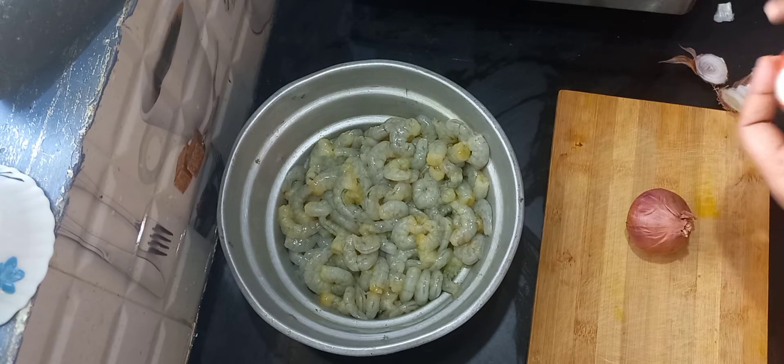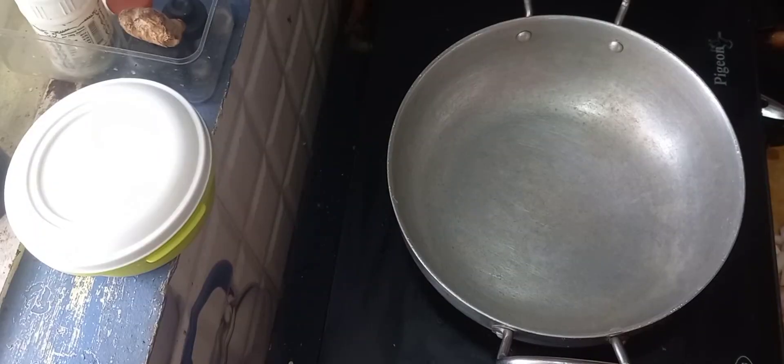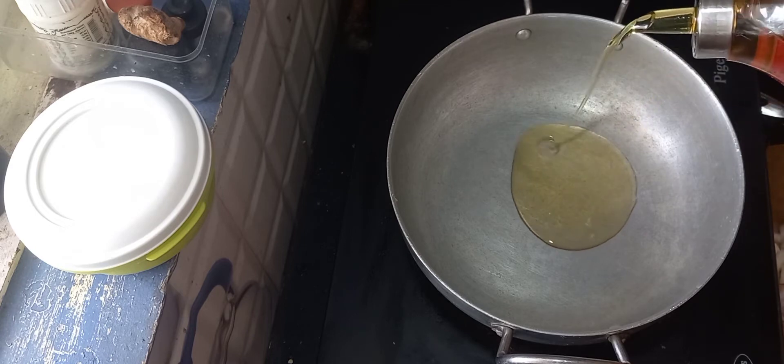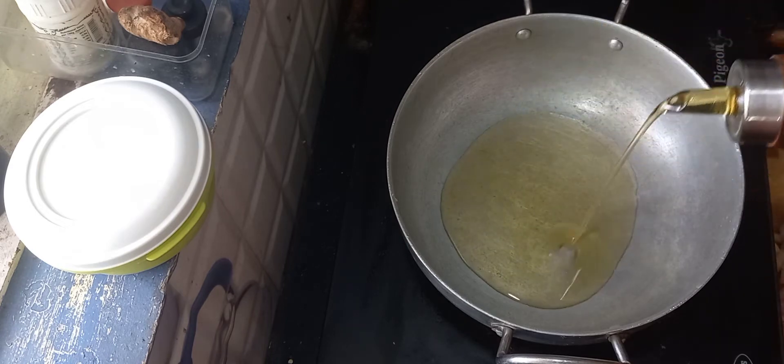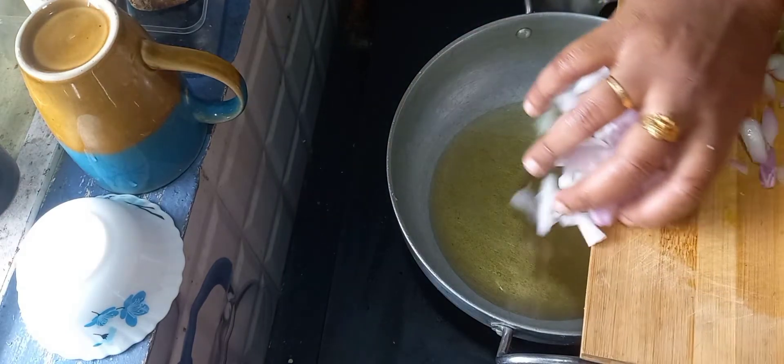I am going to cut the onions and put them in the pan and add some oil to the onions. This is a semi gravy — it is dry and very good.